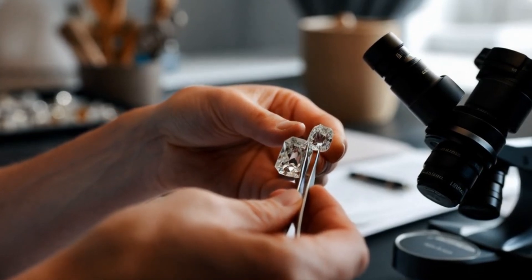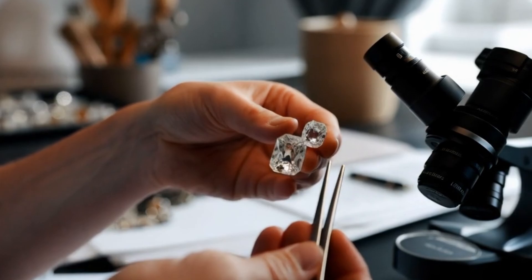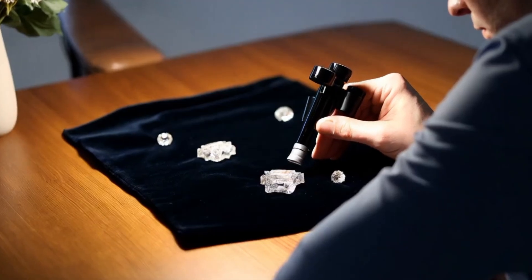5. Color zoning: some rough diamonds have uneven color distribution, which can be noticed under magnification.